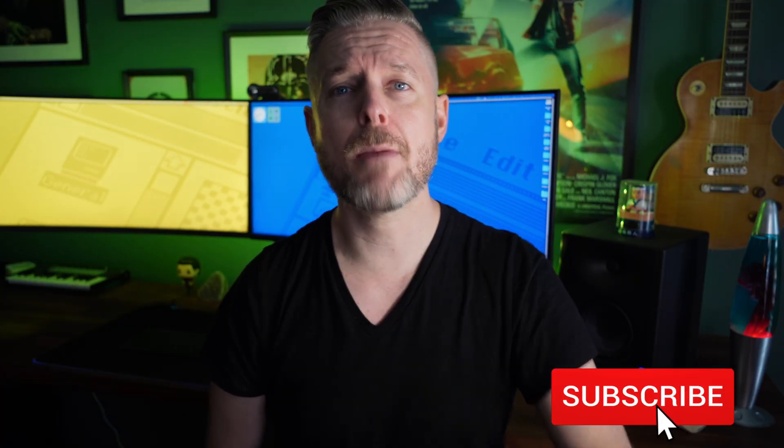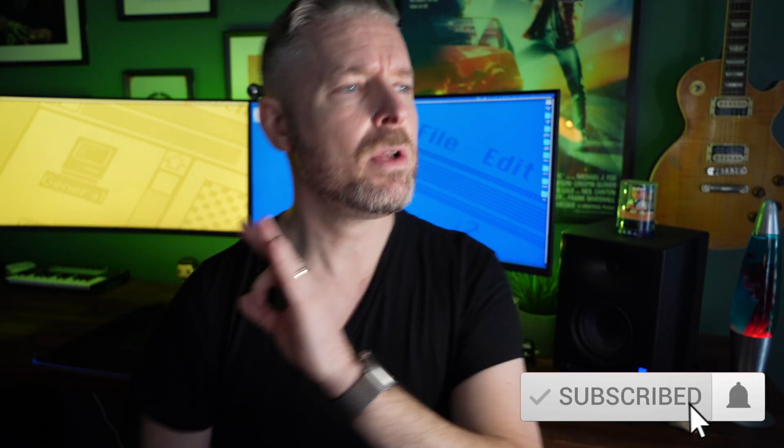Thanks so much for tuning in. Subscribe and click on the bell button — we release videos on all things tech, so if you like tech, do that so you don't miss out on anything. Thanks again, and we'll see you on the next video.